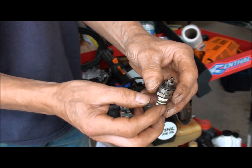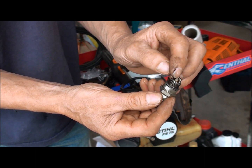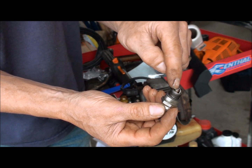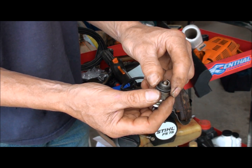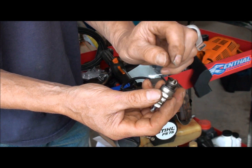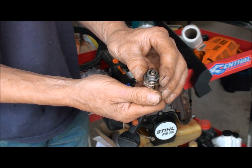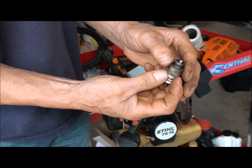So what happens is under pressure, instead of the spark jumping across the gap, it jumps from here and slides down the porcelain to the metal inside the spark plug, and it shorts out the spark. Instead of jumping across and creating a spark, there is no spark — it just goes straight down to ground. And of course it won't ignite the fuel mixture that way.